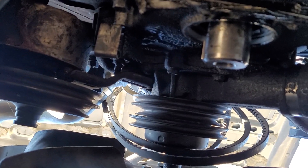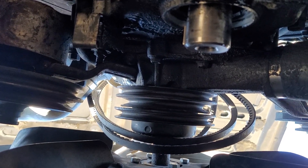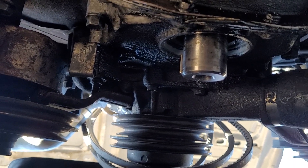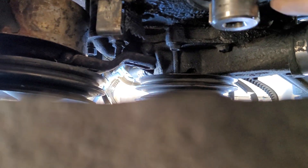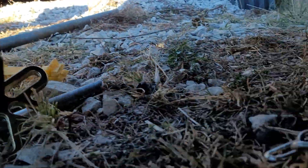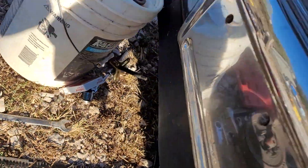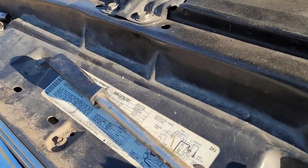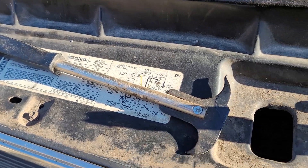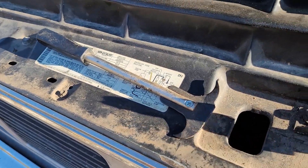I just wanted to make this video because there's not very many 6.2 liter videos out there. To get the seal out, I used my seal puller — it's like 10 bucks. I tried a screwdriver at first but it would not budge, but this tool got it out real quick.